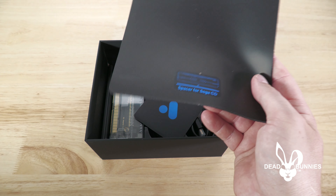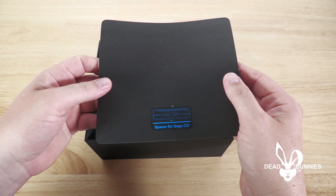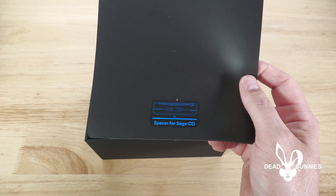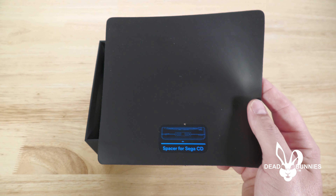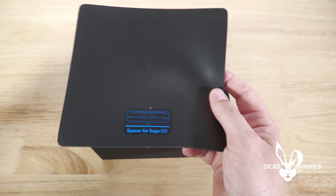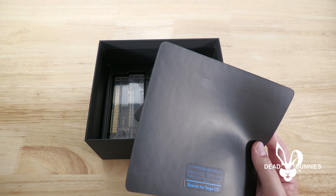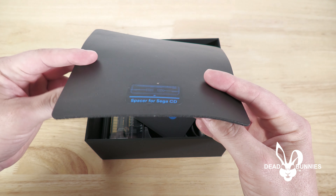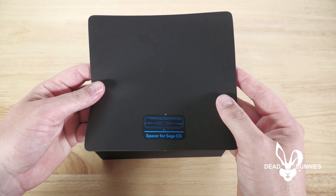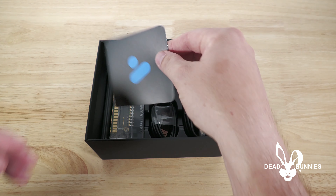I wanted to go with the USA version, which means the color scheme for the console is similar to the North American Sega Genesis. The other versions — Japanese and maybe European — have color schemes matching the Mega Drive from those regions. For nostalgia, I wanted the USA version because I had a Genesis when it came out. That was my favorite 16-bit home console and still is.